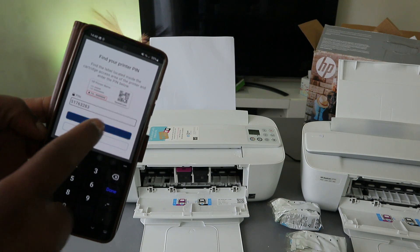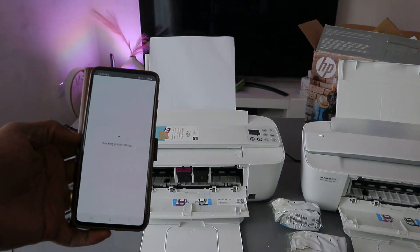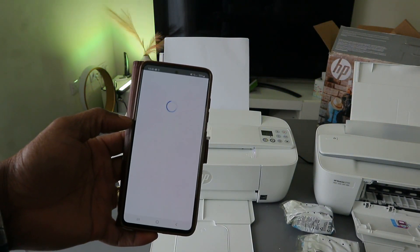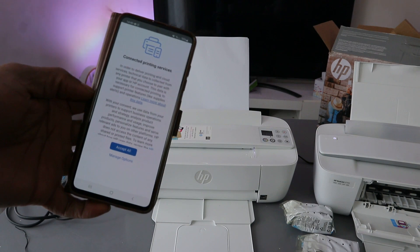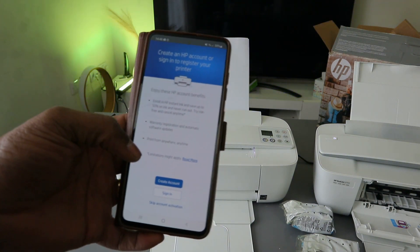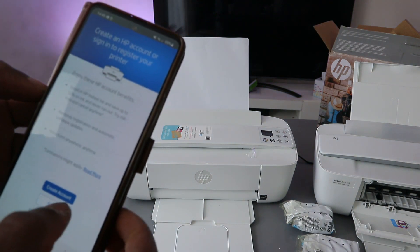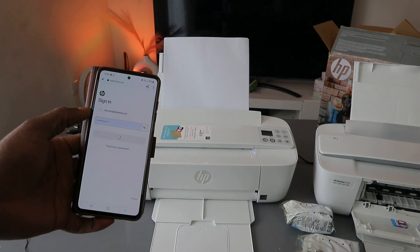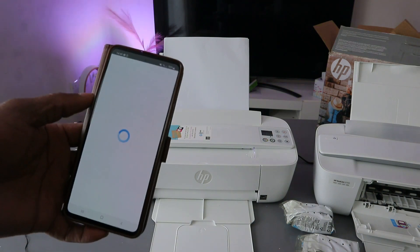Once you put the PIN number, click Submit. It will say thank you for waiting and check the printer status. Once the PIN is entered, the printer gets ready — you will see Connected Printing Service; click Accept All. Next, it will ask you to create or sign in to an HP account. You can also skip this, but signing in allows you to scan and do many things.